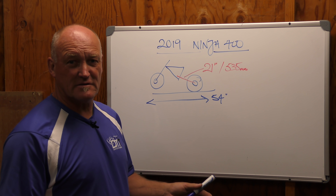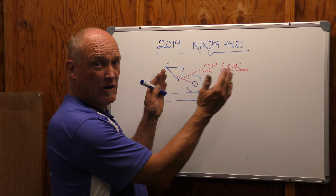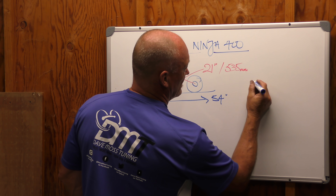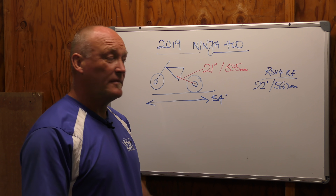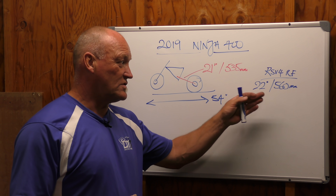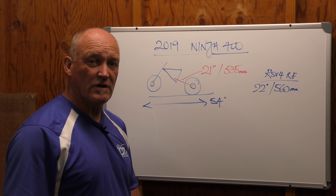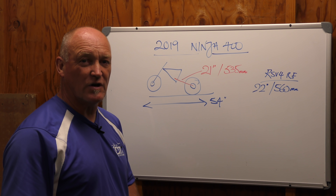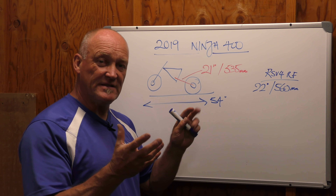Let's move the data we just collated from the Ninja 400 and put it on the board. Excuse the diagram — I'm not an artist. This swing arm length component is, in most modern bikes, an increasingly longer measurement. If we put my 2017 RSV4 RF, that's going to be 22 inches, which is 560mm — longer by an appreciable amount, but it also has 180 horsepower versus 40. So there's a connection between swing arm length and power and stability. Shorter distance on a smaller horsepower bike also reflects in the way the swing arm's made: box section steel for our Ninja 400 versus cast aluminum for the RSV4, which handles a lot more horsepower and has structural rigidity and flex built into it at the same time.